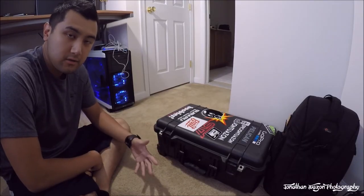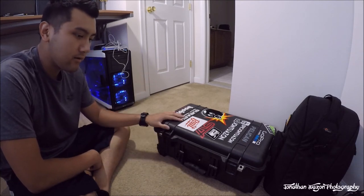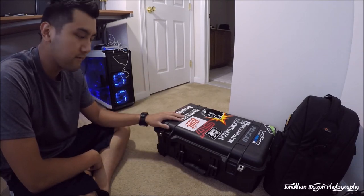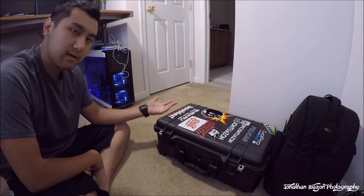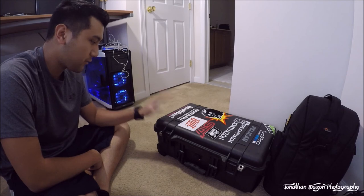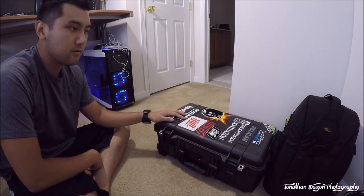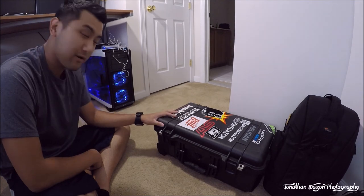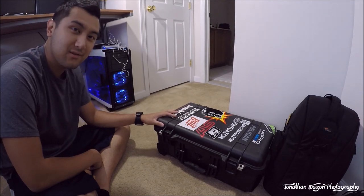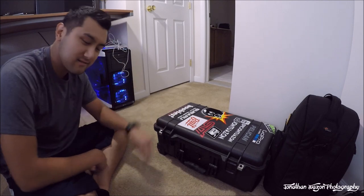So there you have it — a quick vlog on my equipment and how I'm bringing it on the airplane and traveling with it. Let me know in the comment section below if you have any questions. I will do a review on both the Pelican case and the Lowepro Flipside 300. I'll catch you guys in the Bahamas in a few hours, and hopefully me and CZero Media can do some vlogging to update you on what's going on. All right, I'll catch you guys later!